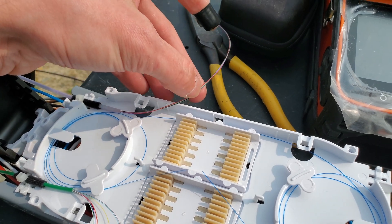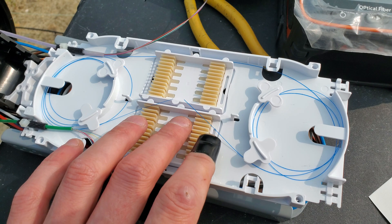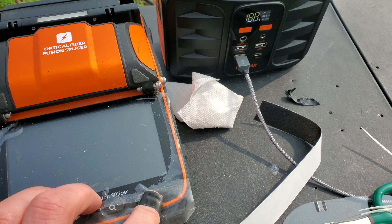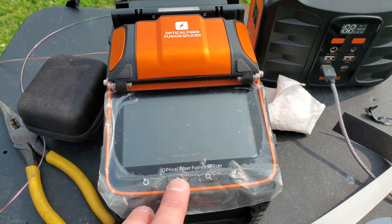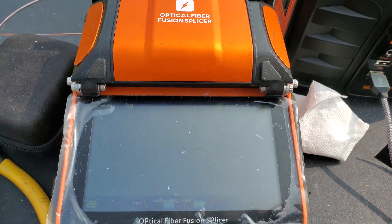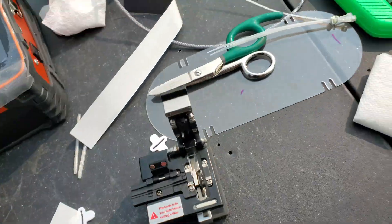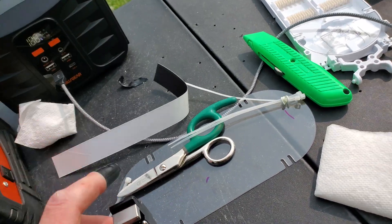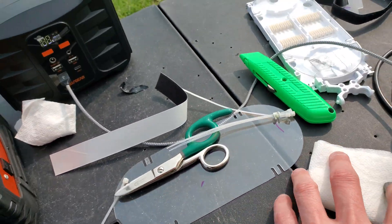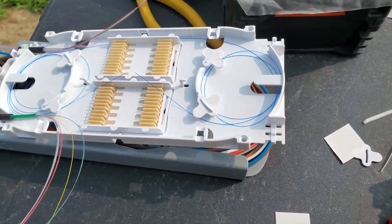Going a little slower just because this is jelly-filled, but I've got my two cables prepped and I'm going to land it right there. Going to put a tube on and fire up the splicer. Got our area ready to rock — just doing a single splice — just trying to keep everything cleaned up.